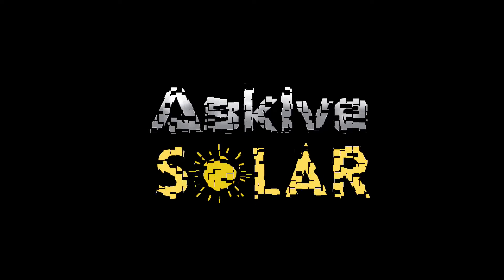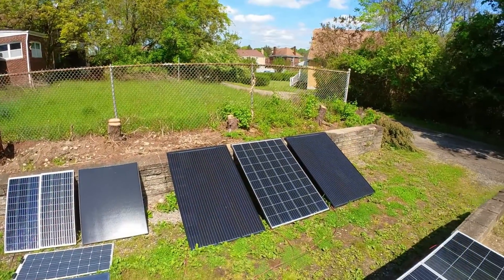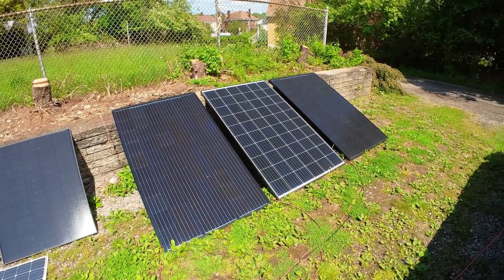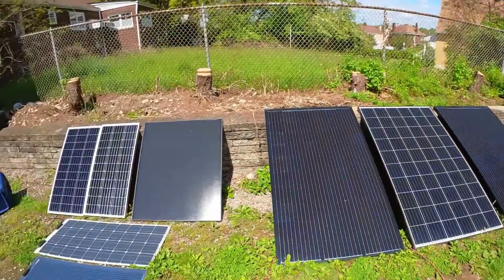Houston, we have a problem. This is my issue. My Renogy panel right here in the middle is not giving my Akatel any power, which is very sad because it's the best performing panel I have out here right now. So I need to figure this out and I need to figure this out ASAP.